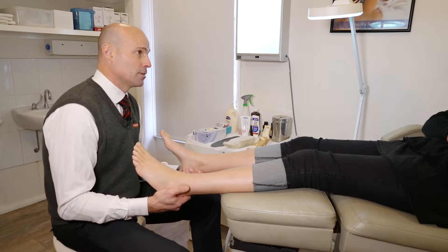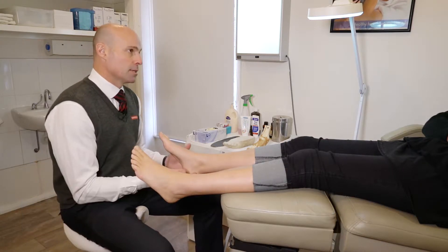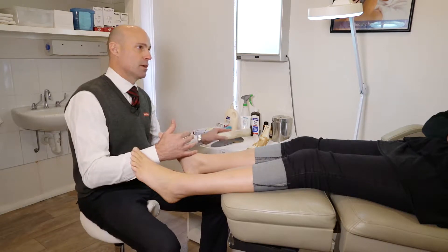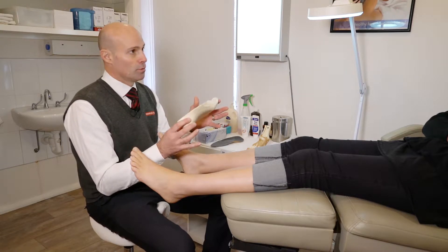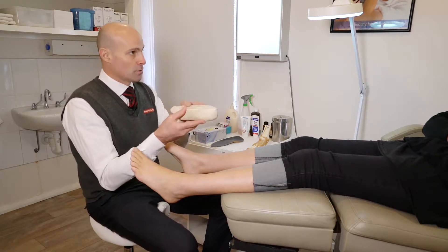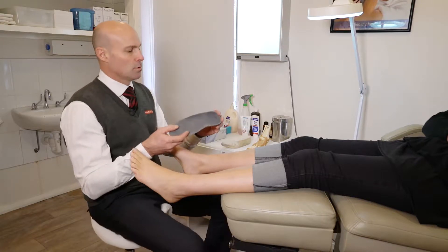We're the only company that provides support for all three arches — it's called three arch technology. Alongside that, we also provide a comfort and care guarantee, so if your orthotics aren't comfortable, we'll do them again free of charge. What I'm going to do now is wrap your feet in plaster, put the support and correction into that plaster, take it off, and fill it with liquid plaster of paris. Once that's stripped off, we end up with a positive cast of your foot, then we vacuum form different materials over that cast to produce a custom-made foot orthosis.